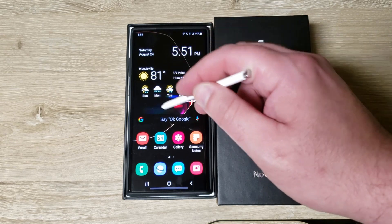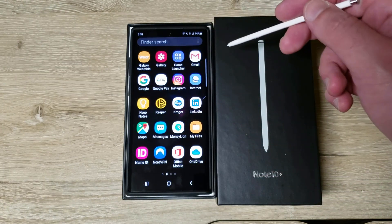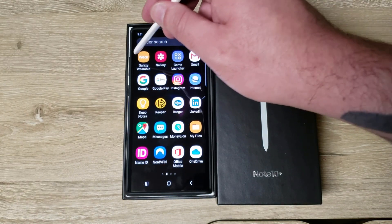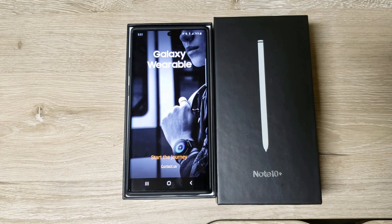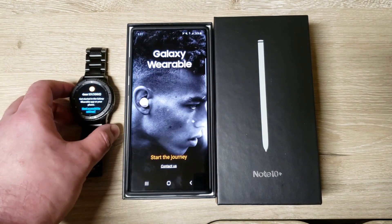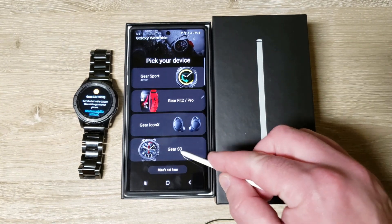Now on the Note 10 Plus the Wear app will already be installed. If you have a Samsung device this is pre-installed. If you don't have a Samsung device you'd have to install it. So now we have that, we're going to start the journey — S3.